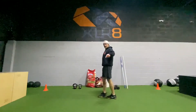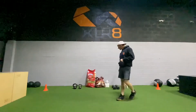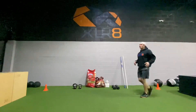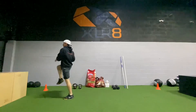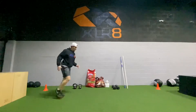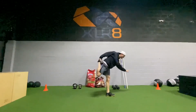Hey, happy Tuesday. We are back in the upper body swell session coming up. Let's get it rocking and rolling. Here we go. It's going across. Let's get ready to move.